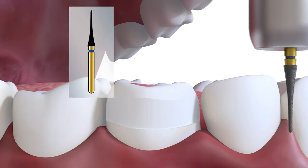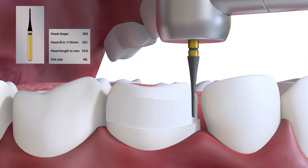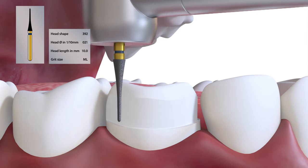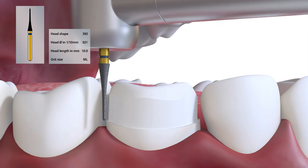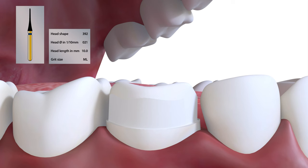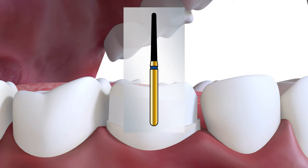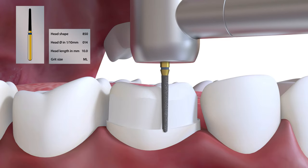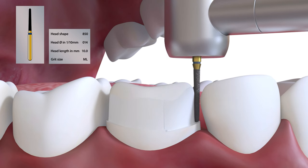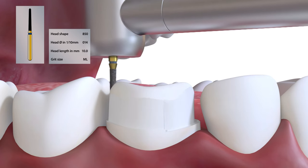This optional step using the 392021 is for the initial proximal reduction. It is a much thinner burr than the 850014 and so reduces the risk of damage to the adjacent tooth. The proximal reduction is deepened with the 850014 to provide a continuous margin all around the tooth, connecting buccal, mesial, lingual, and distal surface reductions.